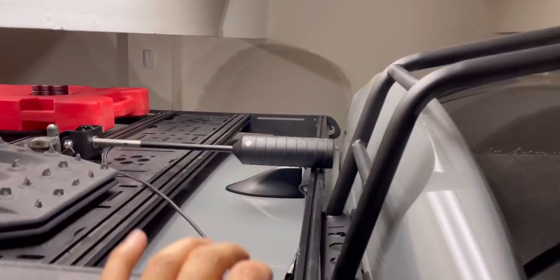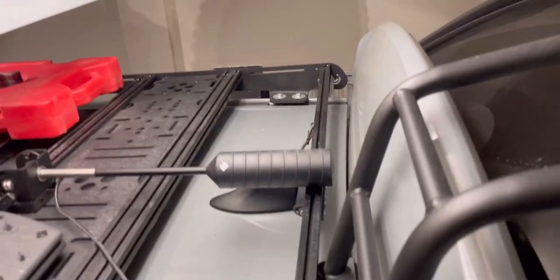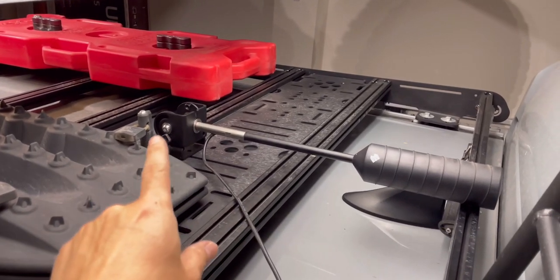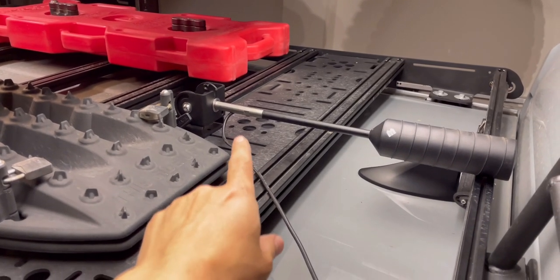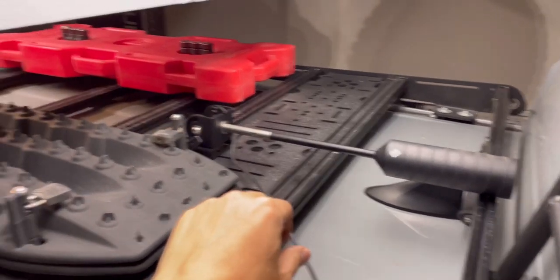When my rear hatch is open, this antenna has to clear without damaging it — I forgot about that. So that is my maximum area. I might have to install it on the other rail, or actually use the Prinsu universal mounting rack. It's getting more complicated — I could be watching Squid Game right now, but anyway I'll be back.